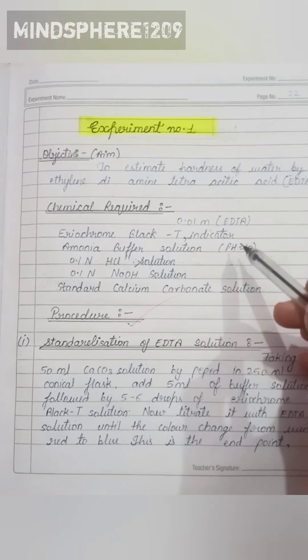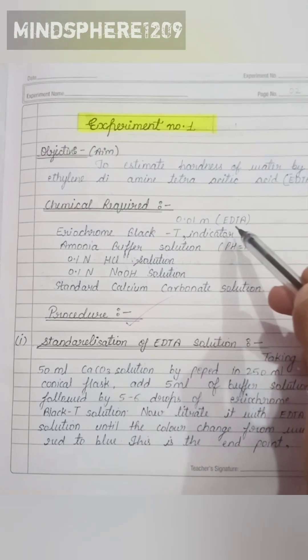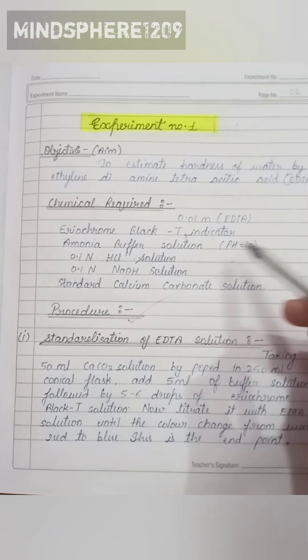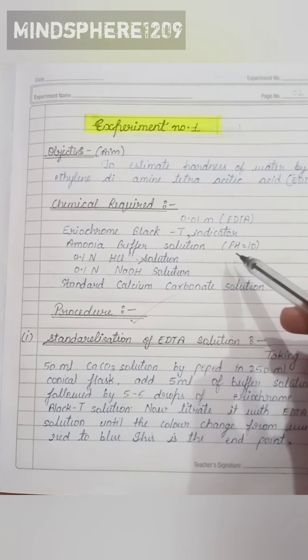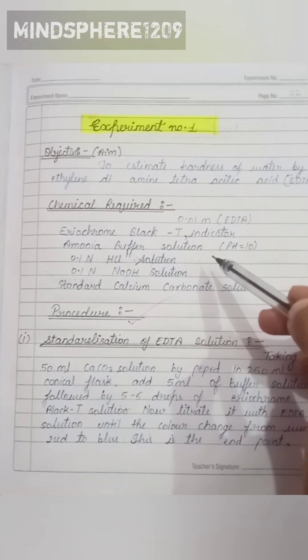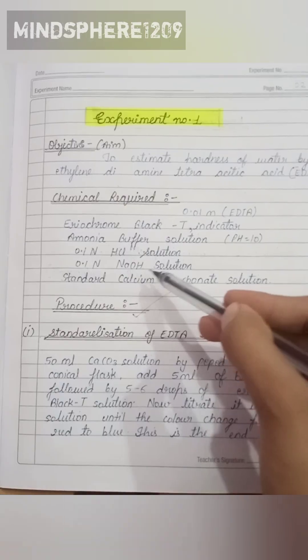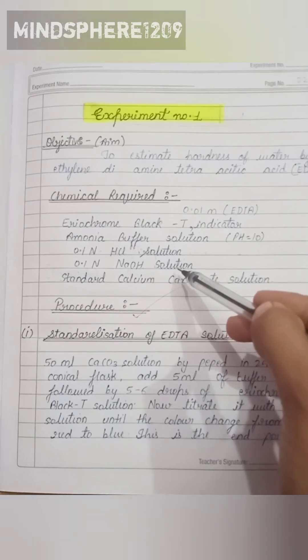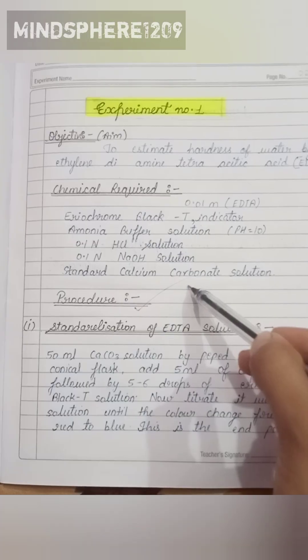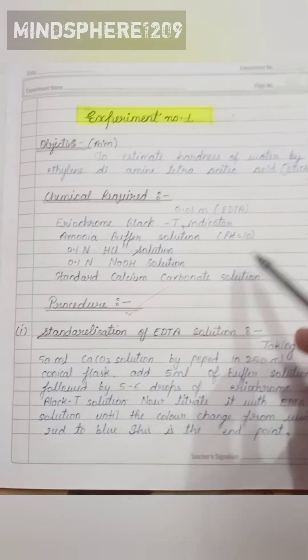The chemicals required in this experiment are: 0.01 molar solution of EDTA, Eriochrome Black T as an indicator, ammonia buffer solution whose pH is 10, 0.1 N hydrochloric acid, 0.01 N sodium hydroxide solution, and standard calcium carbonate solution.